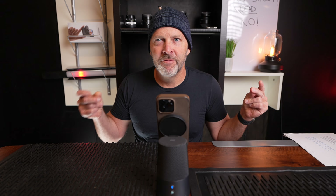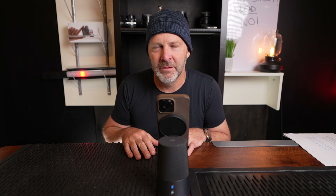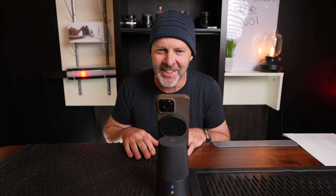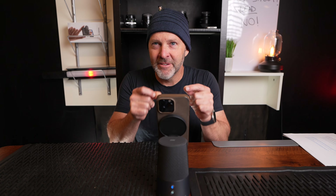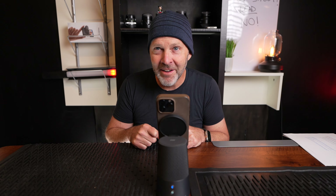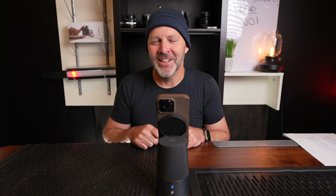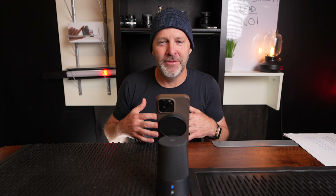I asked her: can you hear me snapping? She said no, she didn't hear any snapping. Then I tried louder snapping — still nothing. She couldn't hear anything but me talking. That was my first initial impression from someone listening on this speaker: 'I can't hear anything but you.' That's a good start.